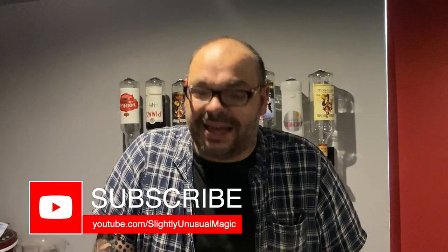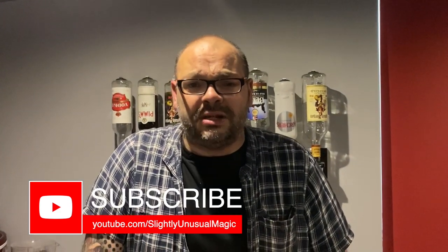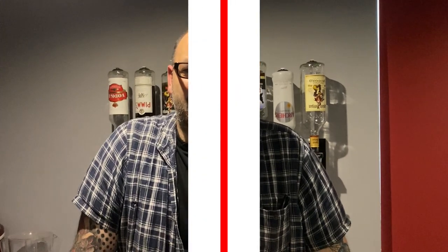And that is a color changing deck, guys. It's one of my favorite tricks, I still do it to this day. It gets an amazing impact especially as an opener. Have you ever done anything similar to that? Let me know in the comments down below. Thanks very much for watching, subscribe to the channel, I'll see you tomorrow. My name's Craig from Magic TV.